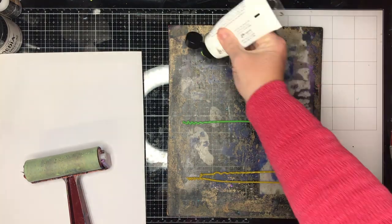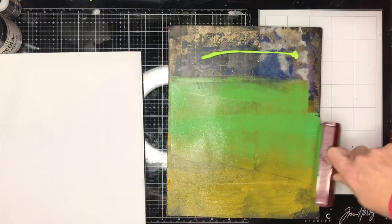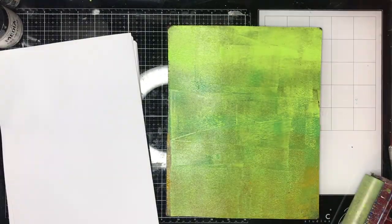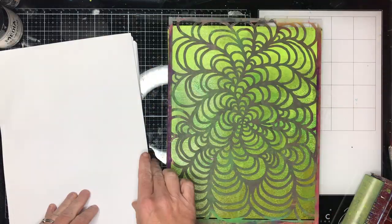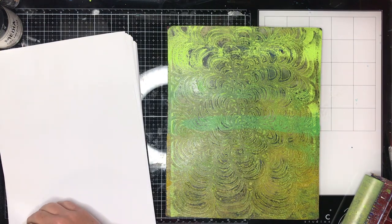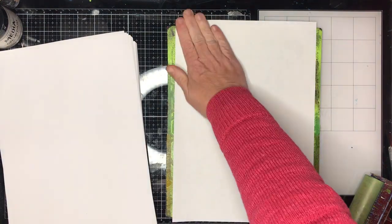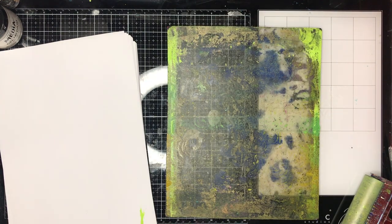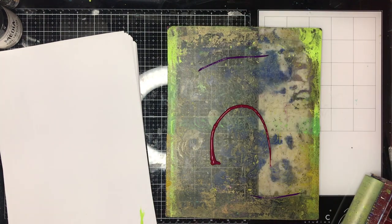I'm starting off with my large gel print plate. I'm just making a whole heap of paper — I was having lots of fun doing this. I'm using regular copy paper and I've just got a whole heap of my Stencil Girl stencils and my favorites, just playing around with no real agenda except having fun.